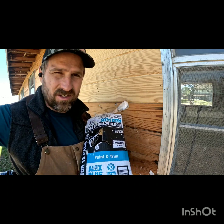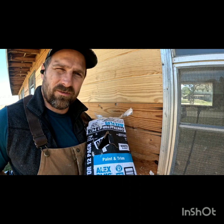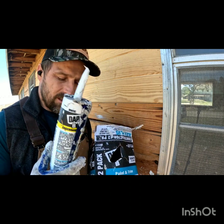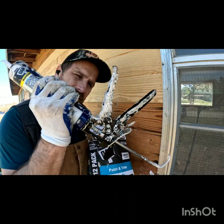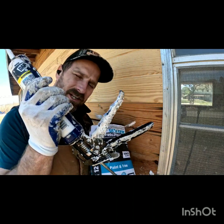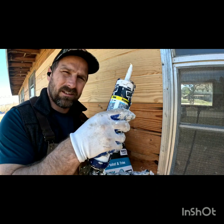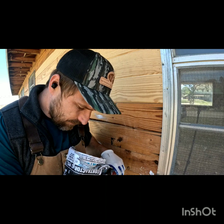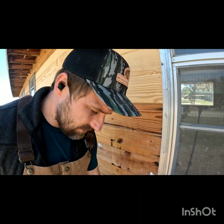If you get the cheap stuff it's going to crack and you're going to have holes everywhere — it's not as good with the weather. The next thing you're going to need is a caulk gun. Get one that's a little better quality because the cheap ones are going to break. You're also going to need a knife.